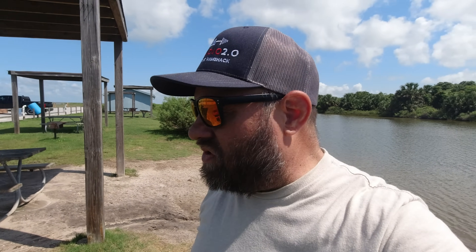Memorial Day weekend at Galveston Island State Park. We did an activation on Saturday of Memorial Weekend, but there was a lot of people there, a lot of RFI, so of course I had to come back. It's been storming the last two days, and so I didn't get as many activations in this week as what I wanted to do.